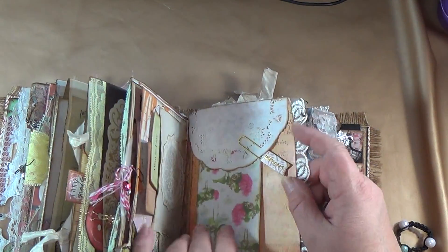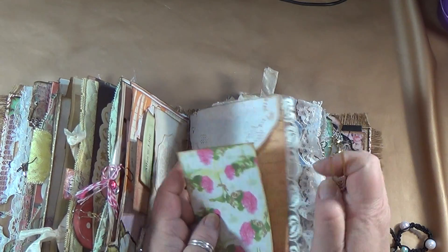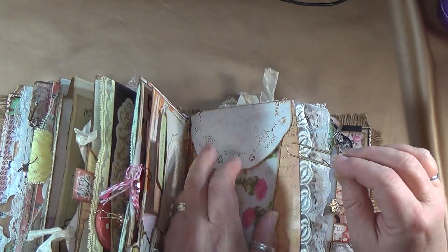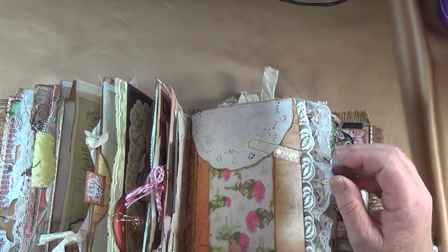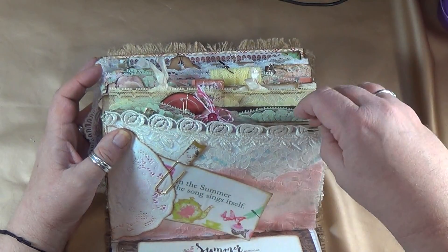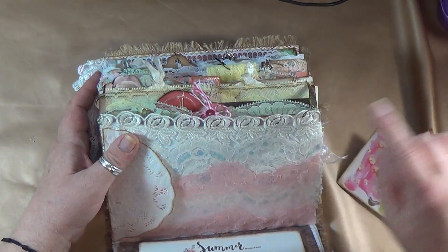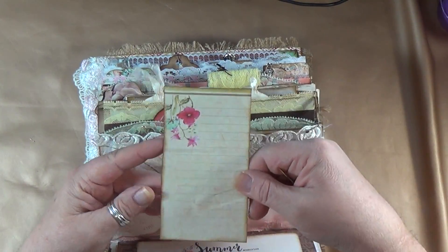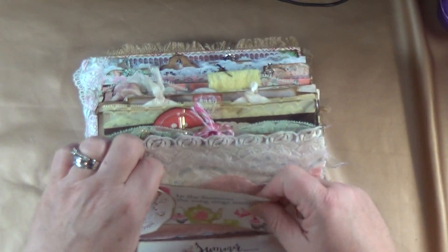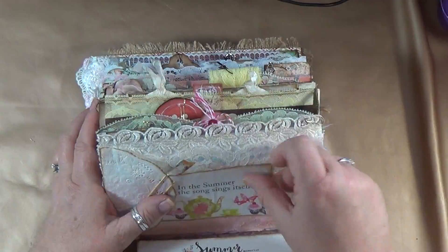Over here I created a really pretty page — here is a piece of vellum and I put journaling lines on the back of it. It's held on with a Prima clip from a Prima collection, and it just sits in there like so. Flip it over — there's a wing or feather hanging off. I have three layers of lace on here: a white one, a white and blue one, and a pink one. Then I did the same thing with the clip — I put lined paper on the back to make a nice place to journal.